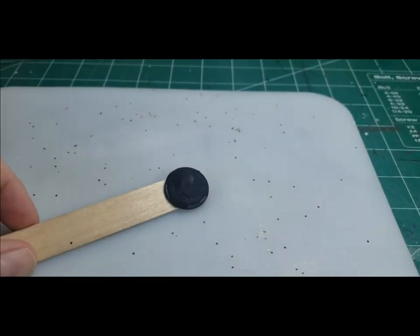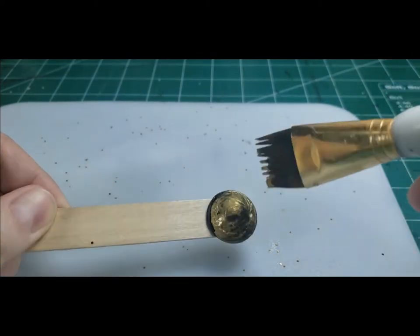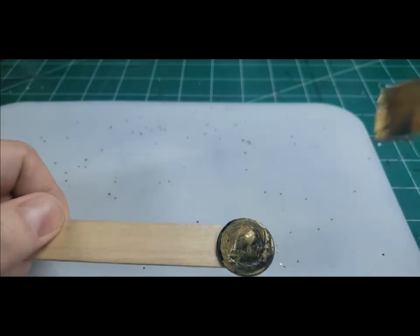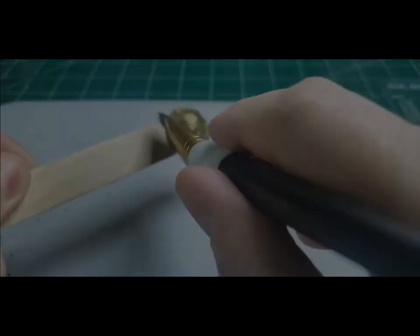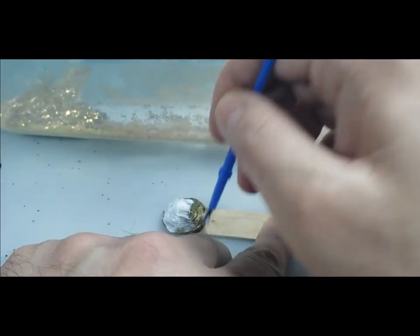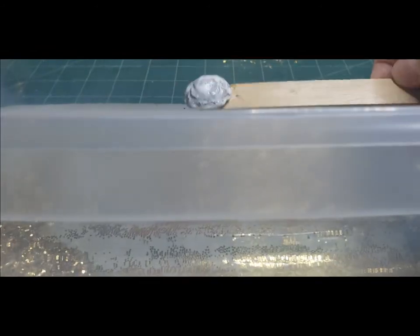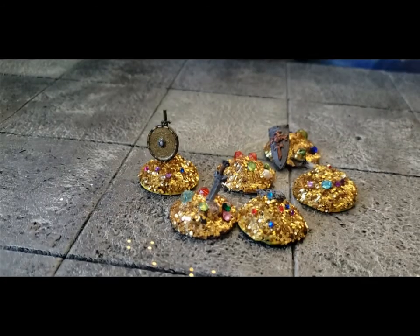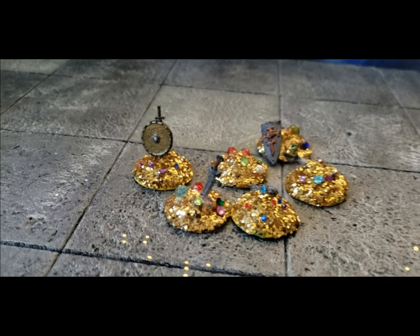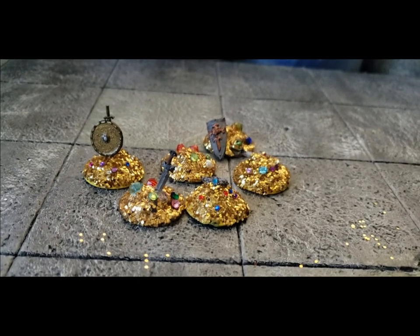If you want to put a sword or something like that in the pile, best to do it when the glue is still warm — sink it into the glue, let it cool, then do your primer. For these one inch bases I used tacky glue instead of PVA because the tacky stayed on the base better and didn't run off. Just add gems, shields, weapons, whatever you like and you're good to go. I hope you enjoyed this extra content and I'll catch you next time. Bye bye.